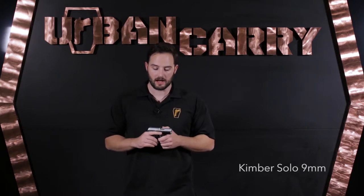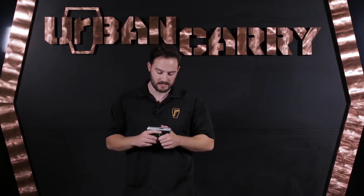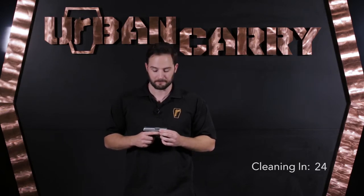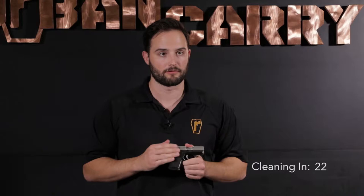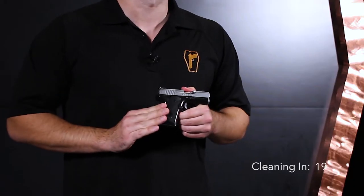Hello, this is Patrick with Urban Carry Holsters and today we're going to be doing a full field strip and cleaning of the Kimber Solo 9. The Kimber Solo 9 was Kimber's answer to the pocket pistol in the 9mm craze and they did a great job of designing it. It's an all-metal firearm, so you have a stainless steel slide and barrel and then an alloy frame.